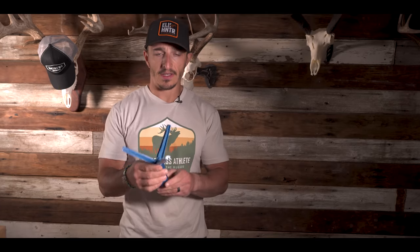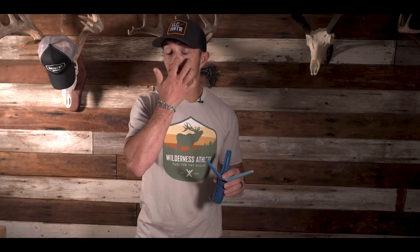First things first, we've got the Arizona EZ Fletch. This is the left max helical. It's tough to keep the left ones in stock — I think because a lot of people have figured out that their arrows clock left. Whether or not that truly matters, I'm not convinced either way. But my arrows do come out of my Matthews spinning to the left. I've tested it — feel free to test it yourself.